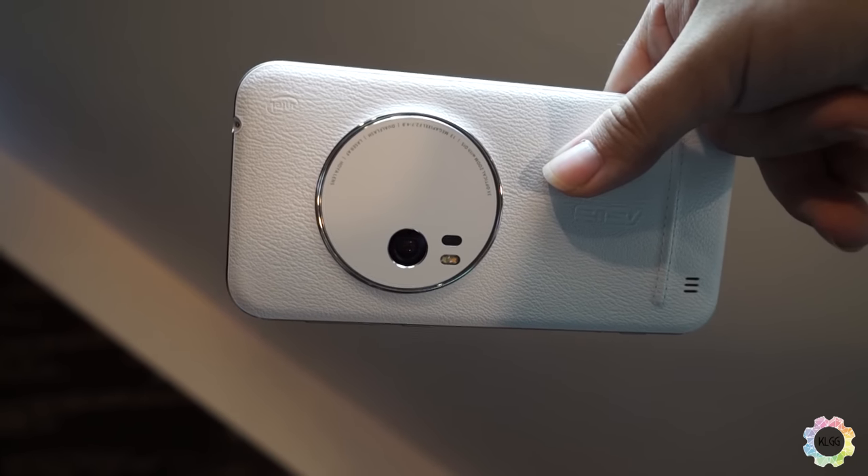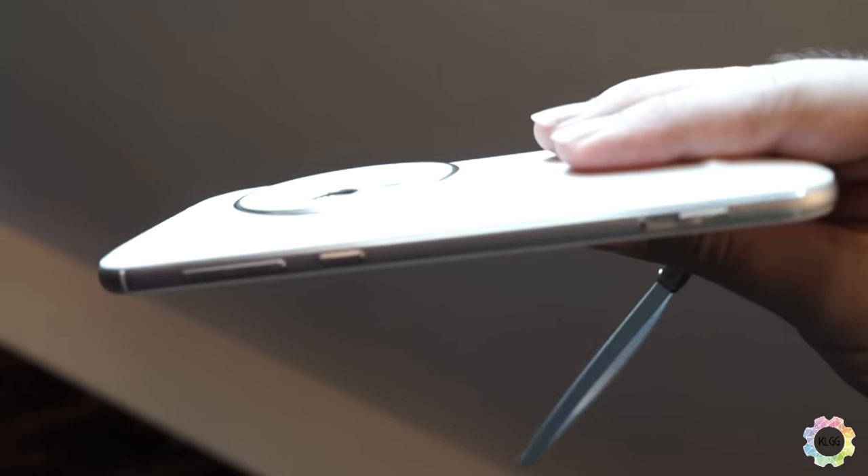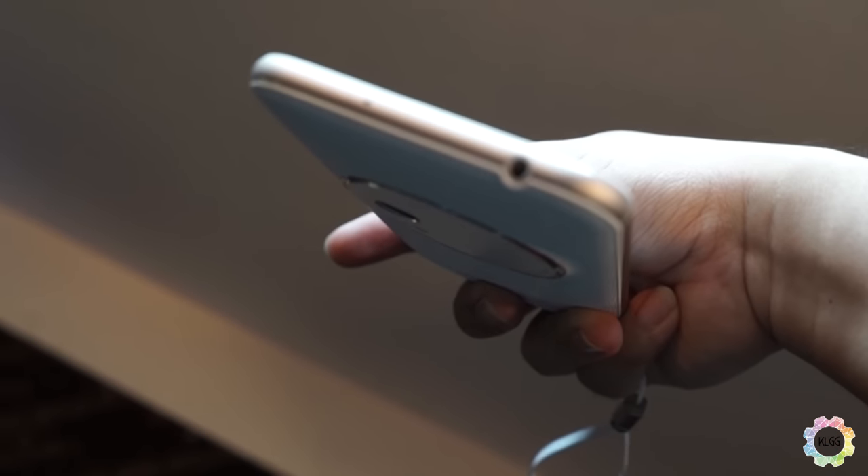Another difference I noticed is the placement of the buttons. Usually on Zenfones the power buttons are right on top, but on this one the power button is right below the volume rocker buttons, and of course they have dedicated buttons for camera shooting as well.